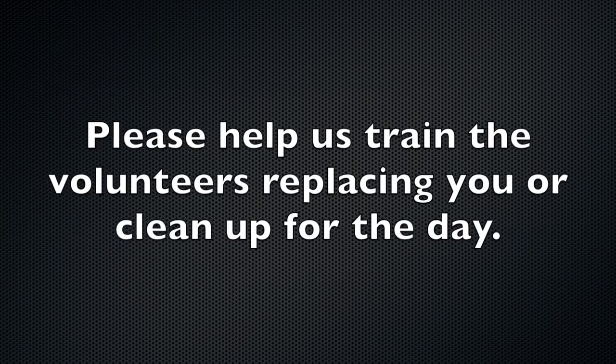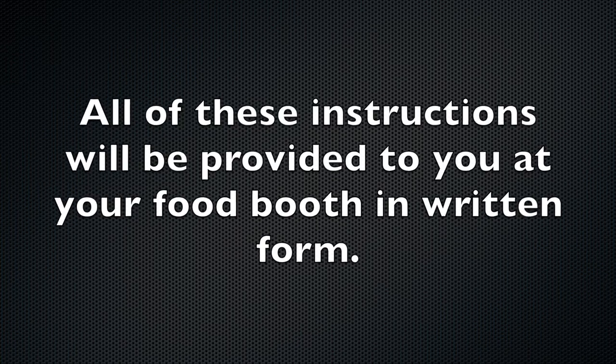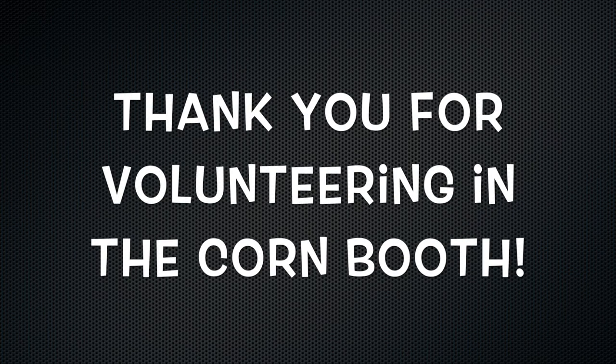Please help us train the volunteers replacing you, or clean up for the day. All of these instructions will be provided to you at your food booth in written form. Thank you for volunteering at Handcart Days.